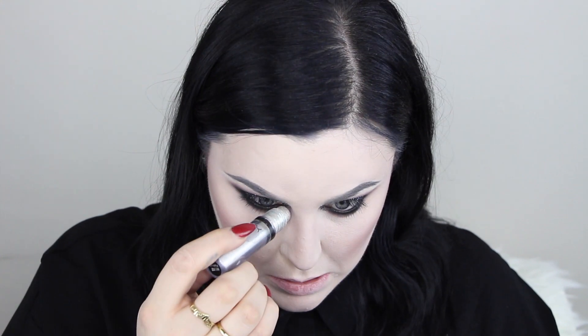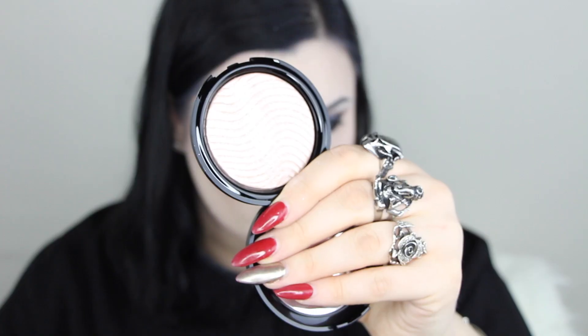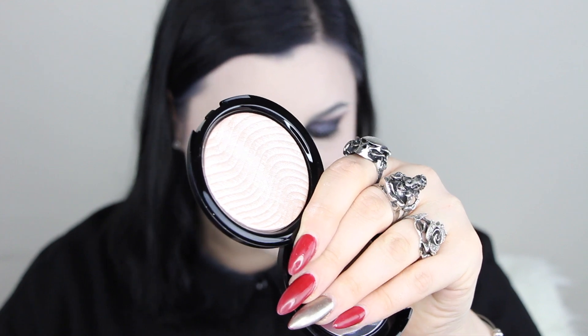No Bailey look would be complete without my roll-on shimmer in Platinum — this thing is literally my life. Now I'm going to do highlight using the Makeup Forever Pro Light Fusion — it is the prettiest thing, I almost don't want to touch it. What I'm going to do is spray my brush with the Tatcha Luminous Dewy Skin Mist before picking up the product — that's what I've been doing lately.